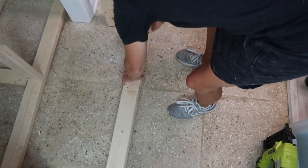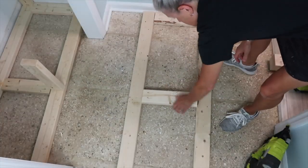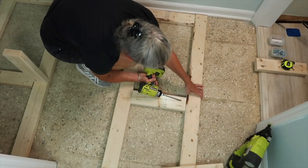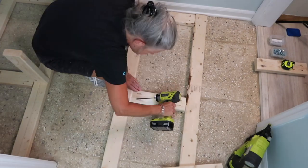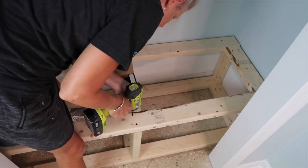Then the side or vertical pieces were next, which I screwed into the bottom of the frame. The top of the bench was built just like the bottom and assembled outside the closet. Once it was together, I placed it on the vertical pieces and screwed them into place. Now I had a nice solid frame.